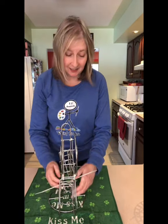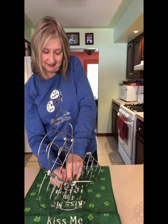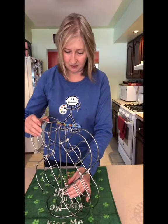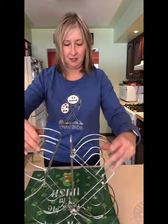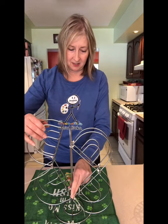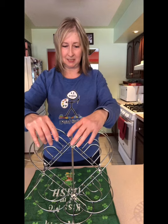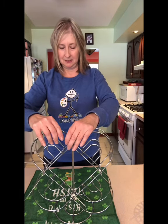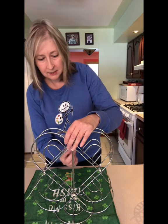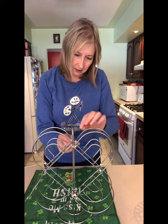Dollar Tree does have zip ties — I grabbed these from my husband's stash downstairs. Now we have those two secured at the bottom and all we're going to do is bend it until it meets right here, and we are going to zip tie two more times up at the top.